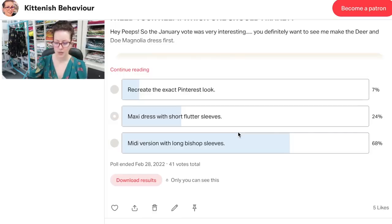I've traced the pattern and I've been really good and cut out a muslin in calico. As I mentioned, the sleeves on the Magnolia aren't going to cut it, but I just finished this top which is the 9006 from Vogue and I think those sleeves might be perfect. I asked the peeps on Patreon what I should sew: 7% voted to recreate the exact Pinterest look, 24% voted for the maxi dress with short flutter sleeves, and 68% voted for a midi version with long bishop sleeves.